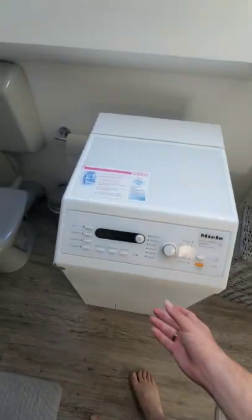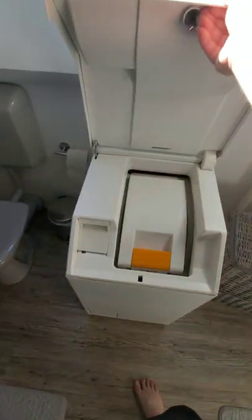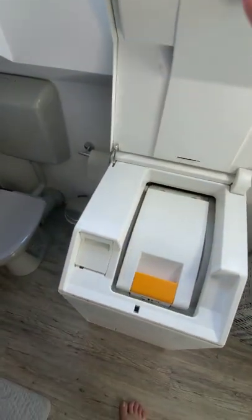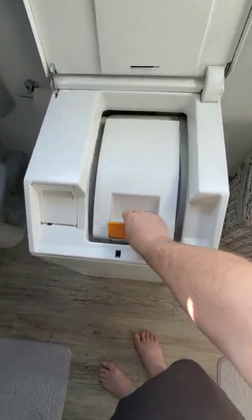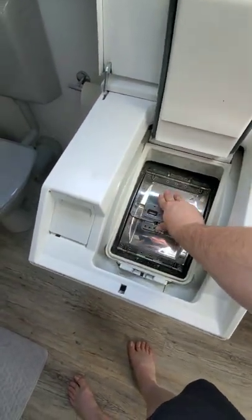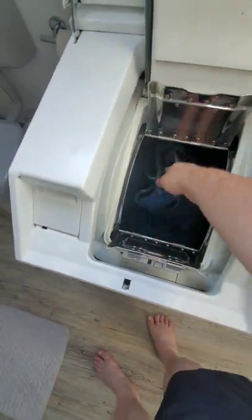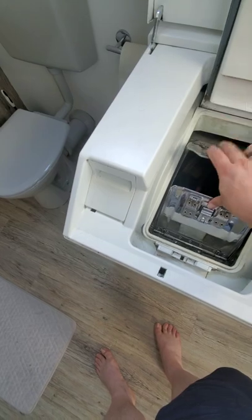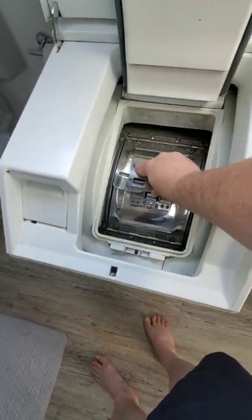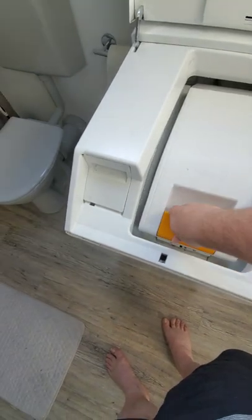Hey everybody, so in the U.S. the washing machines are pretty much just one door — top load or front load. Here in Germany, the washer I have access to is this: you open the top, open this, and then open the drum itself. Sorry about the sound of the AC in the background — it's 105 here in Germany today, so yeah, it is what it is.